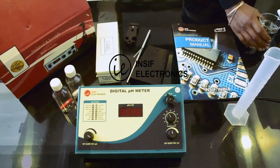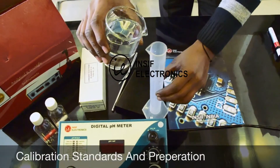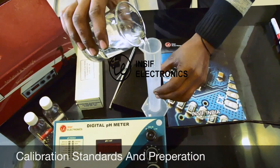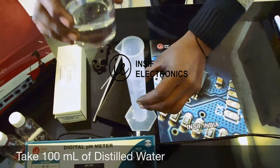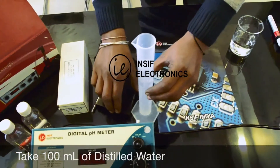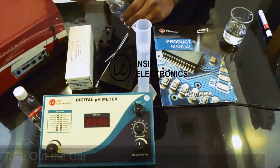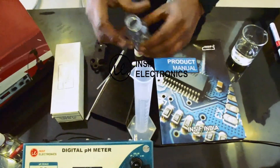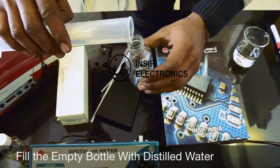Now we are going to prepare calibration standards: pH 7 buffer and pH 4 buffer solution. We are going to measure 100 milliliters of distilled water by using a measuring cylinder. Take out the buffer capsules from the bottles and fill the empty bottle with 100 milliliters of distilled water.